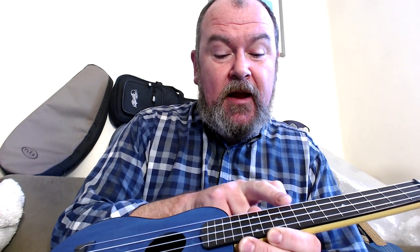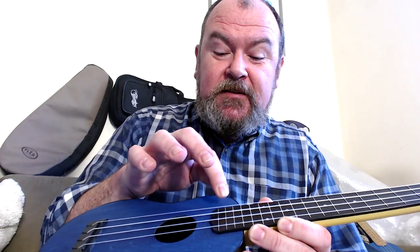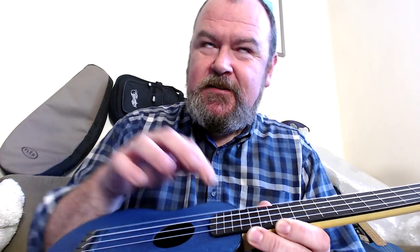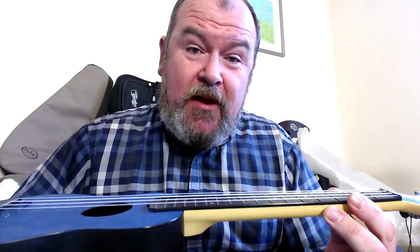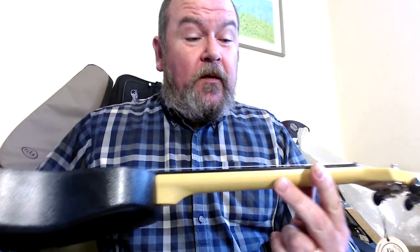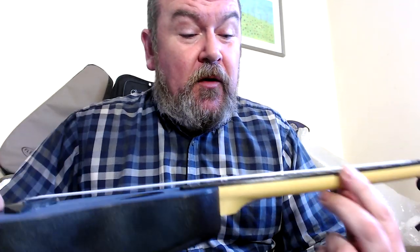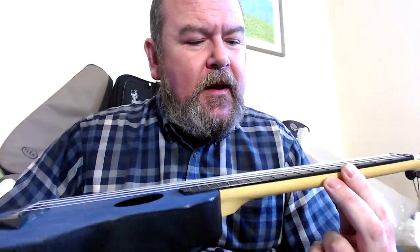You get more frets here — 17 in total, to the body. That's very standard for a concert. Because they're moulded into the ABS fingerboard, they're accurate on intonation, helped by the zero fret, which ensures the nut height is perfect. One other minor change from the soprano is out go the little butterfly and flower position markers, which I didn't really like, and in come plain dots, which I much prefer — at the 5th, 7th, 10th, and a double at the 12th, plus side dots as well.